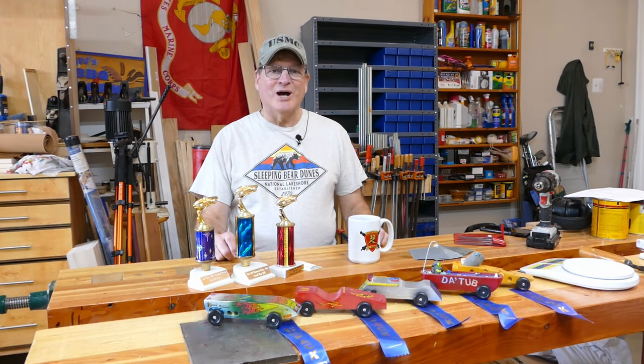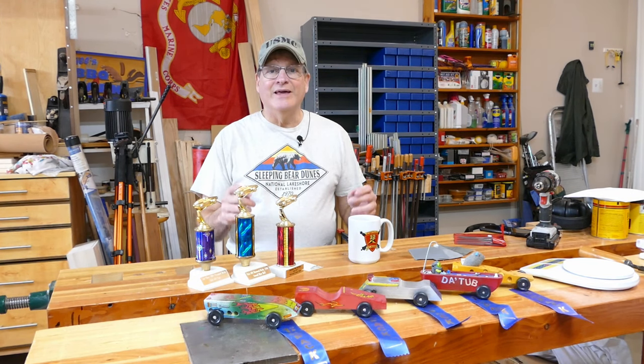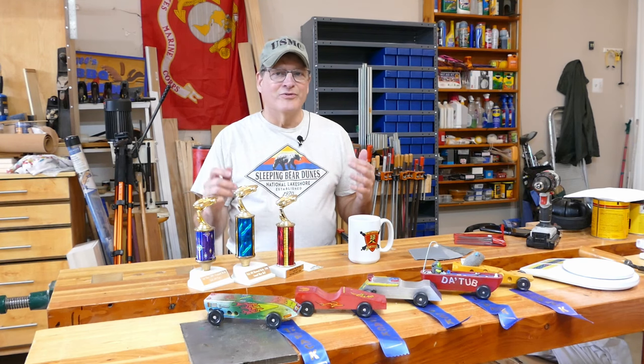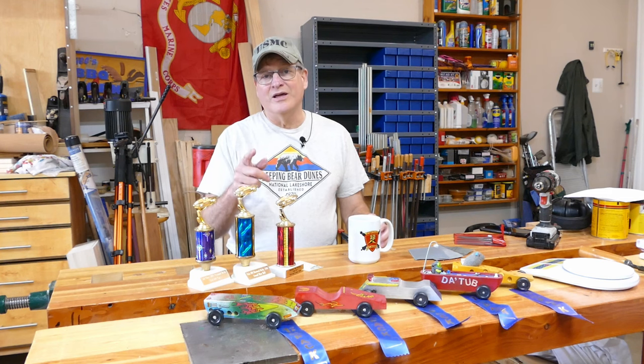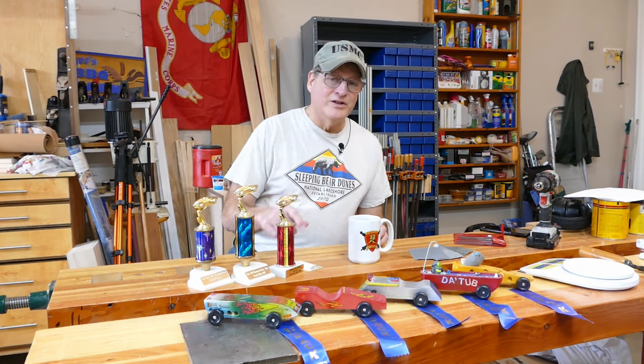Hi, Bill here with 30 Minute Woodshop. Thanks for joining. Today I want to talk to you about Pinewood Derby. It's Pinewood Derby season — the big event for Cub Scouts throughout the U.S. Kids love building these cars and they love to race them. So over the next few minutes let's talk about some tips and tricks, and at the end I'll even give you some secrets on how to put your son's or daughter's car into the winner's circle.